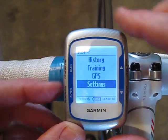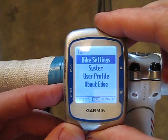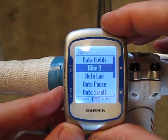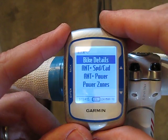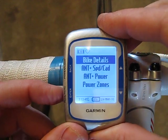Go to Settings and hit Enter, then go to Bike Settings. Come down to Bike 3 — the 500 can support up to three different bikes. I've already used two bikes so I'm going to set this up for the third bike. Hit Enter again on Bike Details.